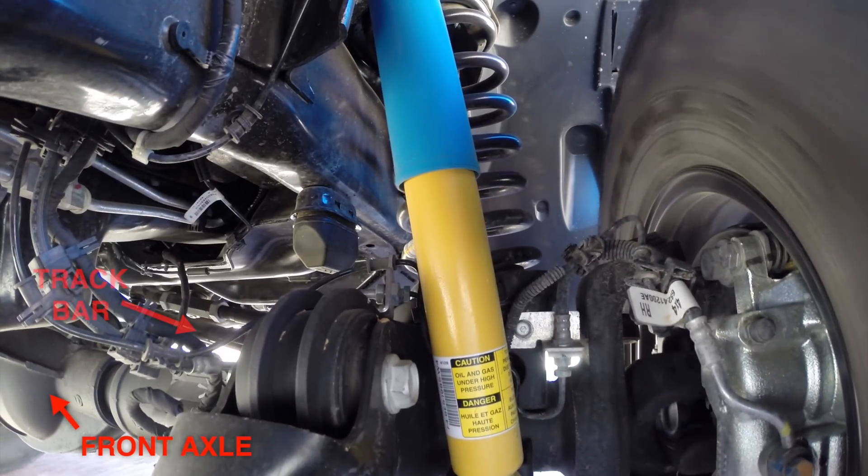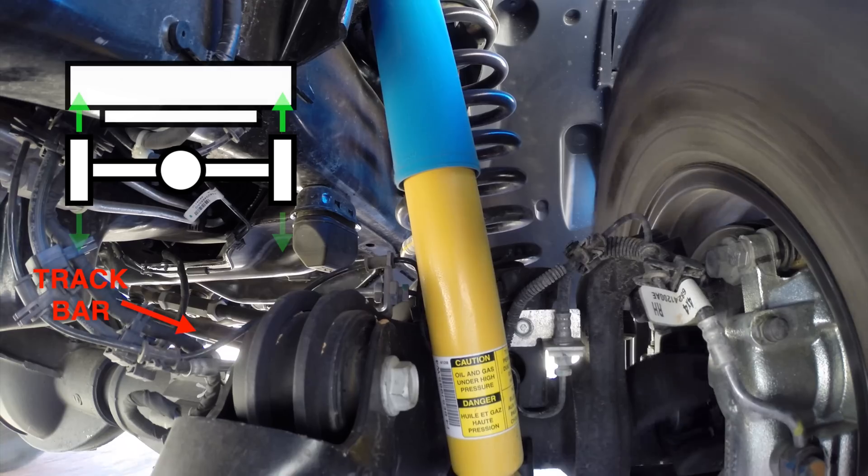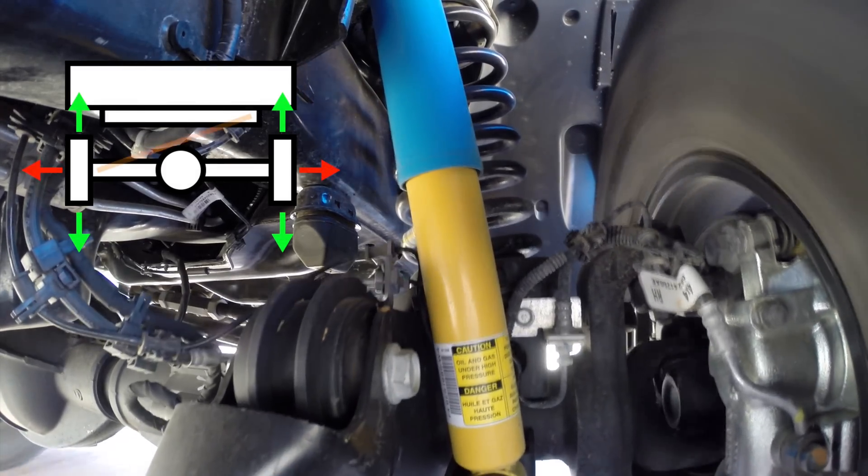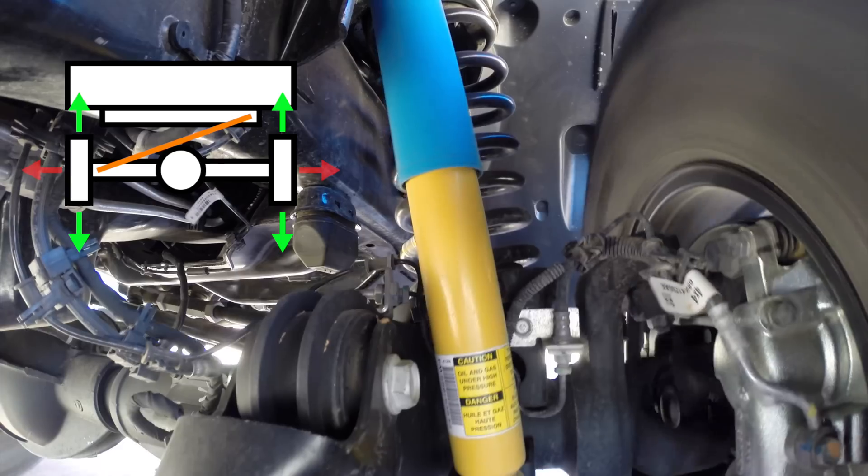Above the axle you can see the track bar or panhard rod. You want to allow up and down motion of the suspension but prevent lateral and longitudinal motion. The track bar is used to restrict side to side movement.